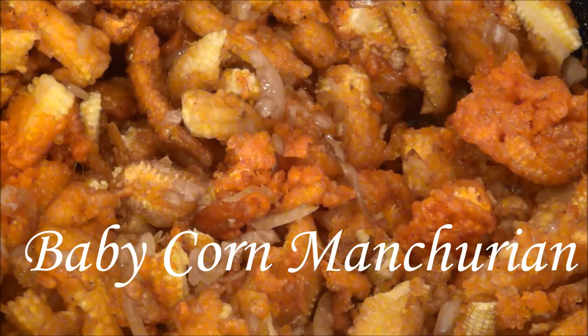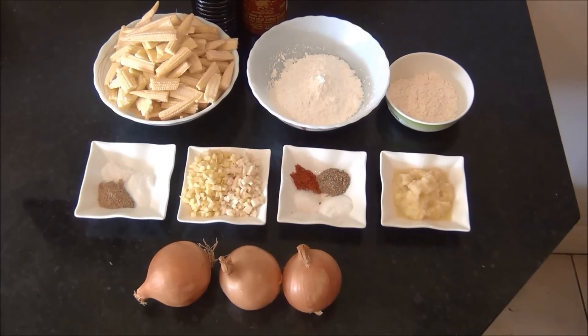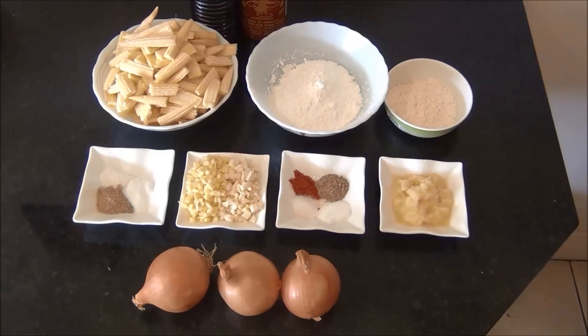Hello and welcome to Akshu's Kitchen. Today we will see how to prepare baby corn manchurian, for which we will need the following ingredients to prepare approximately 3 to 4 servings.